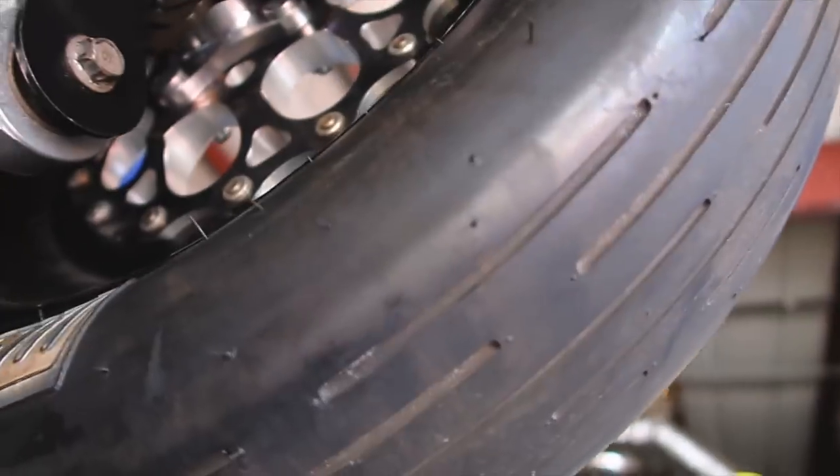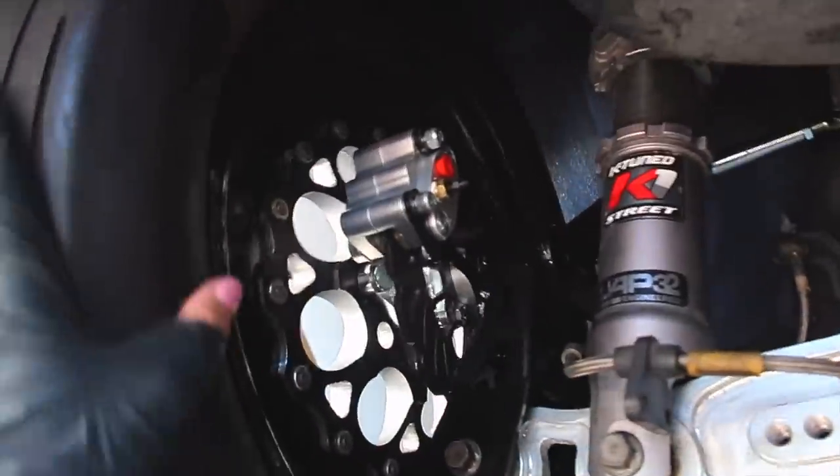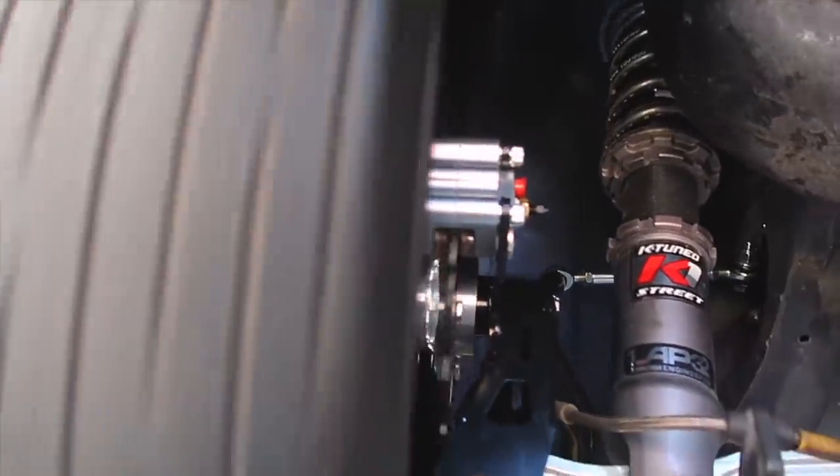Once I get the proper bolt, this is going to go on here — you remove that red cap and the brake line goes in. Other than that, this is pretty much it for the install — super nice, really high quality, love it. That's it for today's video. A lot of this stuff will be readjusted once I take it to get the car aligned, since the camber and toe all have to be adjusted once the car is complete and ready to get aligned.